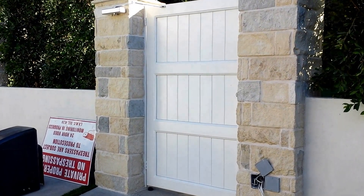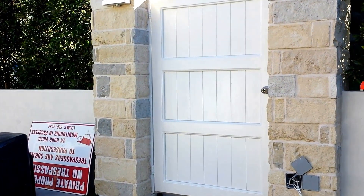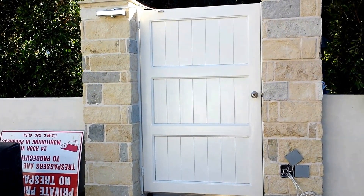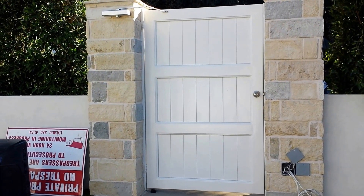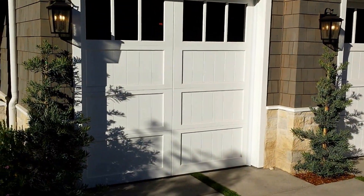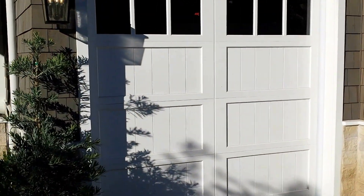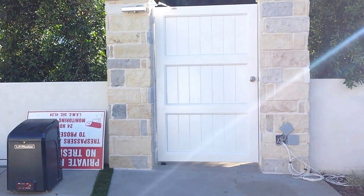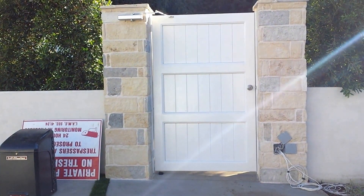So this is the same gate from the inside. And as you can see, this is the garage door that we were duplicating, and you can really see that our fabricators did a great job on duplicating the style of this garage door on this pedestrian gate.